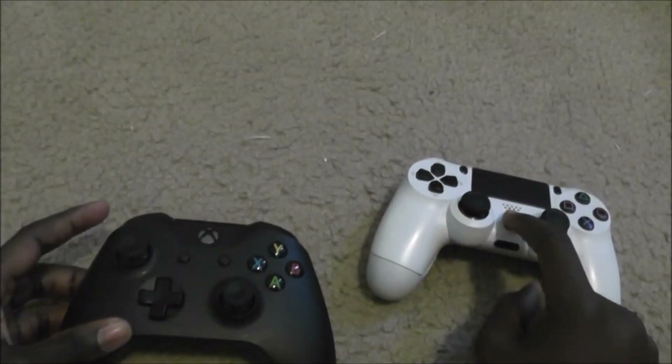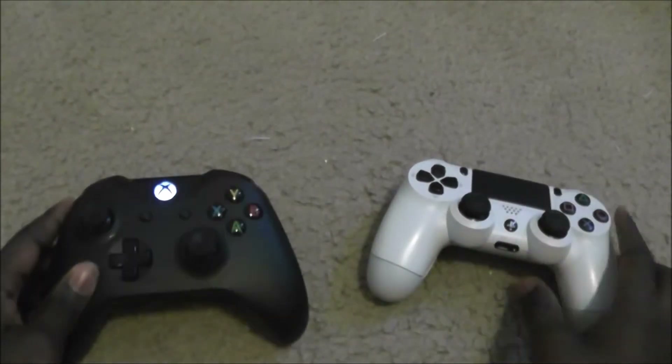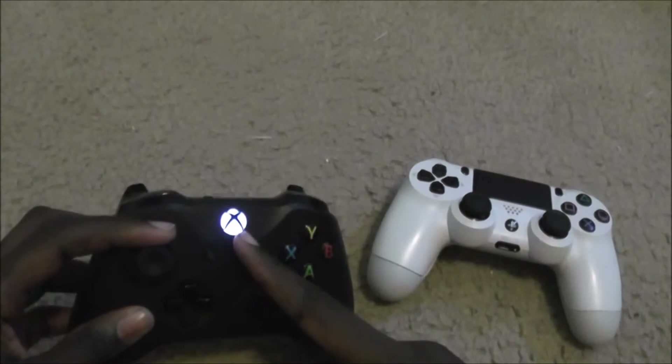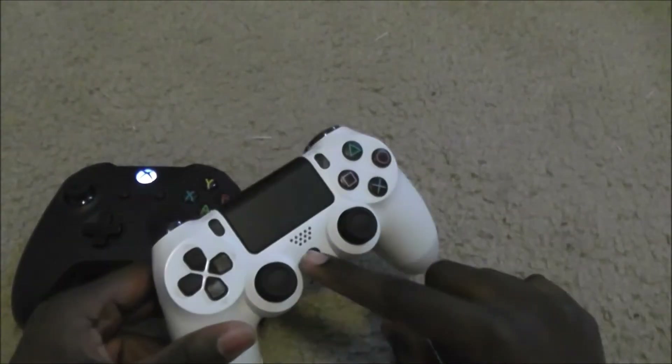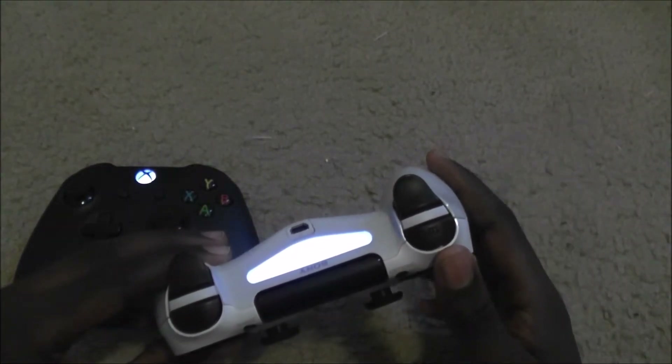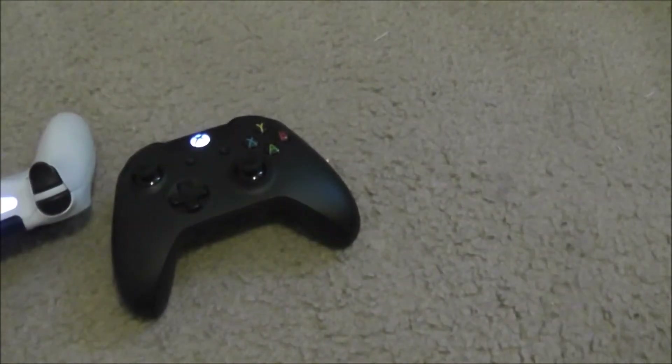To turn on the controllers, you press their respective guide buttons. Pressing and holding the Xbox button turns on the Xbox One wireless controller and it connects automatically to my computer. For the DualShock 4, you press the PS button once — you don't even have to hold it down — and it should automatically pair to my computer. Both of these are connected to my Windows 10 PC.